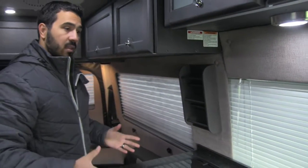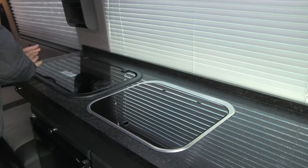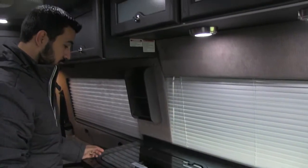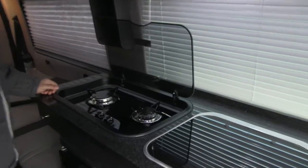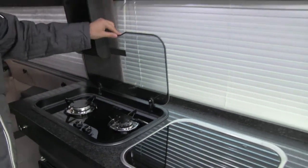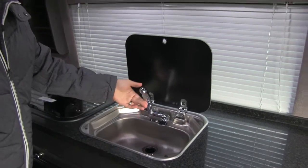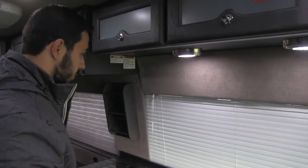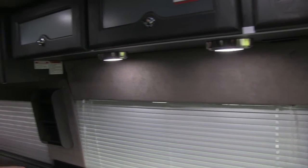Right over here is going to be our galley area. The thing I like about this is both your cooktop and your sink are going to have covers so you get a big huge countertop space — excellent prep space. When you do want to use it, super easy — this will just lift up and give you access to your two burners. The one on the left is going to be high output. Also here is going to be your sink — this just lifts up, faucet comes up like that, super simple to use. When you're done, you tuck it back away. You'll have your granite countertops and great countertop and prep space. LED lights in here make it nice and bright so you can see while you're cooking.